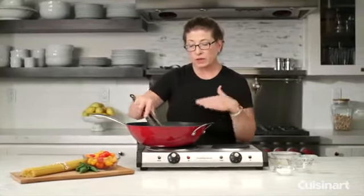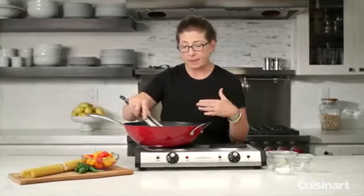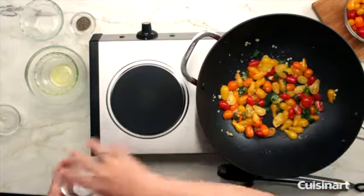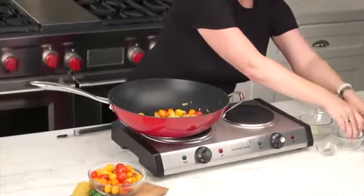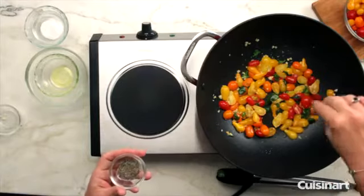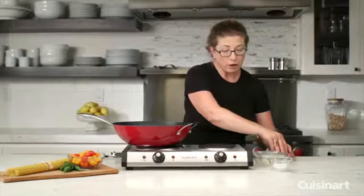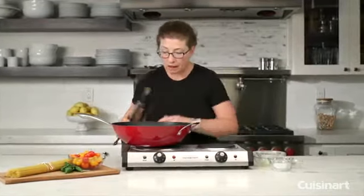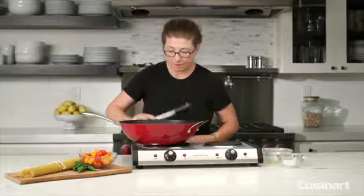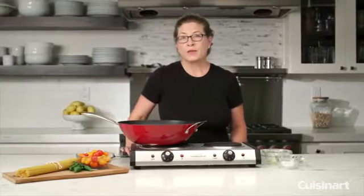You could cook this down as is and actually turn it into almost like a sauce for a pizza. Let's add a little more salt and some pepper. You can see how efficiently it cooks. It's great to have an extra cooktop — so handy when you're preparing for a big party, a holiday, or when you want to cook right at the table. There you have it — the Cuisinart double cast iron cooktop.